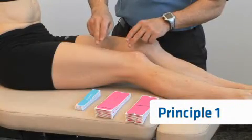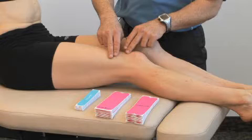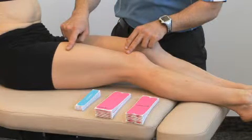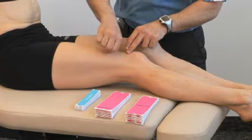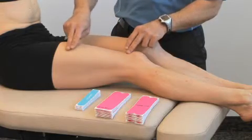For principle number one, the application of the tape goes directly on top of the skin. The skin should be clear of any excessive creams or oils and any hair. Clipping may be required with a set of clippers. You don't necessarily need to shave, but just clipping any excessive hair will do.